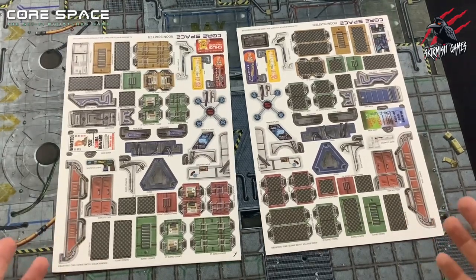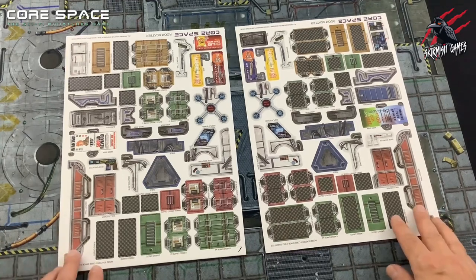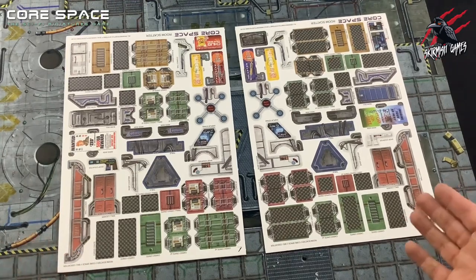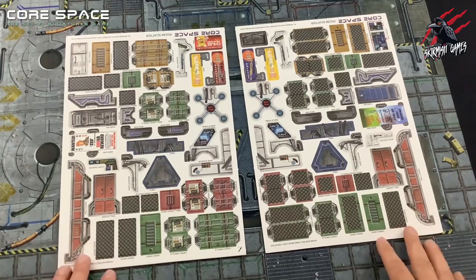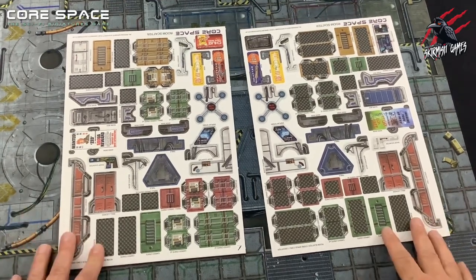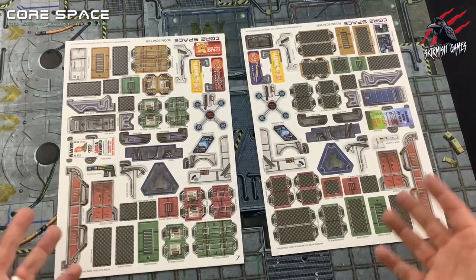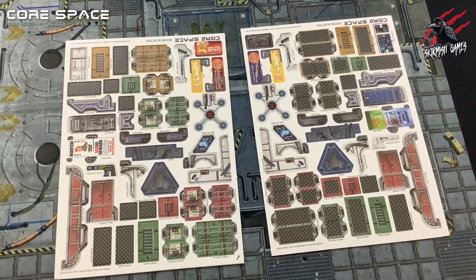Pieces such as a conduit, locker, or bunk are intended to be fixed in place and will often clip onto the walls. These pieces can be used as cover but usually won't have any additional rules. Then we've also got smaller pieces like chairs, tables, and crates, which provide a little bit of cover but can also be moved around the board. The crates in particular are a really important part of the game and come into the core-based rules. Crates will usually contain equipment that your traders can pick up and use, and at the start of each game you'll fill the crates with a random selection of items, and you'll need to search these during the game to see what you can find.